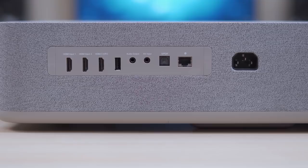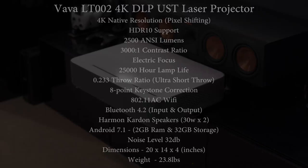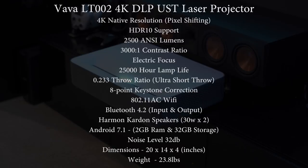This thing is absolutely loaded with features. As mentioned it's an Ultra Short Throw 4K laser projector, but it also has HDR10 support, supports screens up to 150 inches, has built-in Wi-Fi, electronic focus, and even Bluetooth 4.2 for audio input and output.